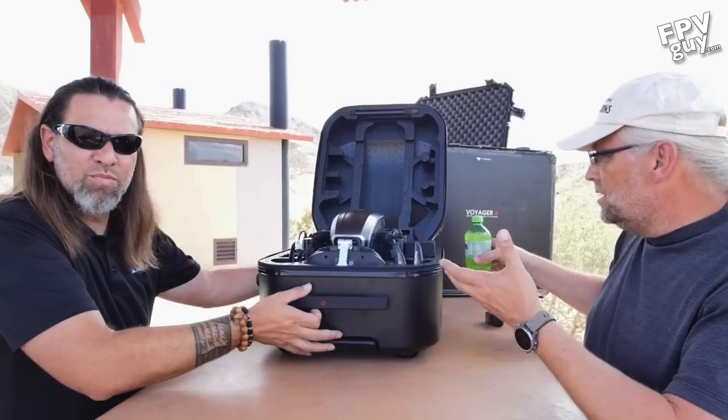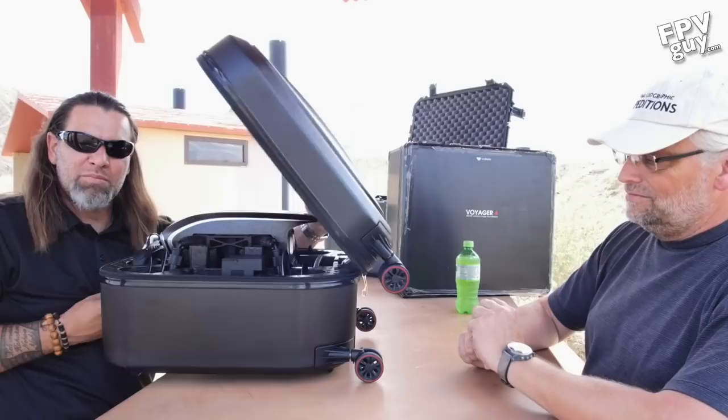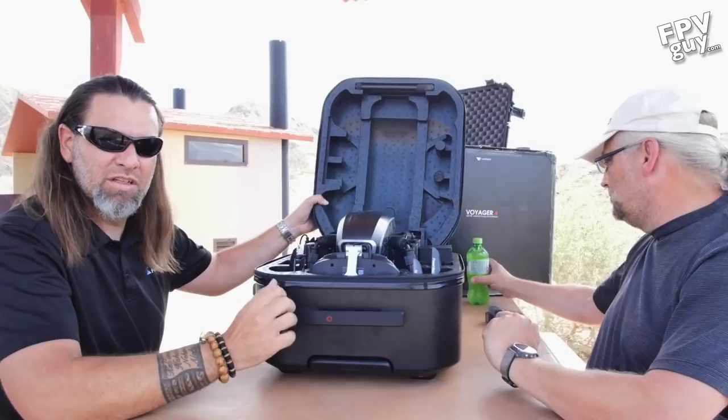It comes in a kind of an oversized carry-on case. It's got these nice little wheels on the back so you can roll it around. I did like that — being able to transport it around. That was really awesome.